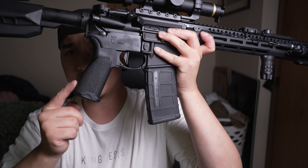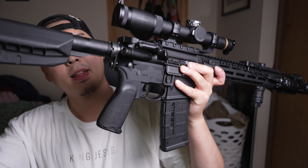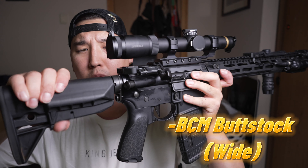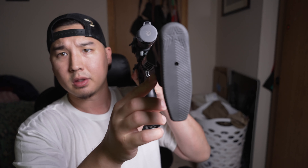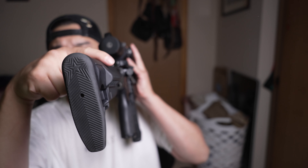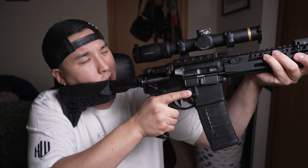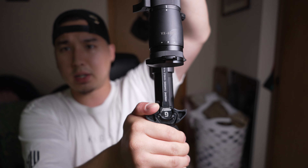We've got the standard BCM Mod 3 pistol grip that came with the rifle. And the BCM buttstock right here — I really like this one. It has wider cheek wells so you can really get that cheek on there, very comfortable. I like that a lot.